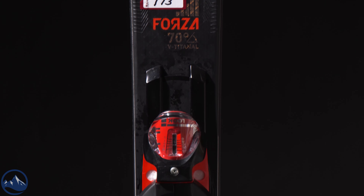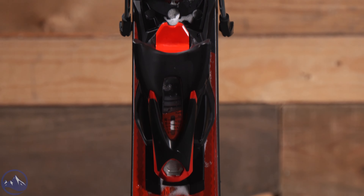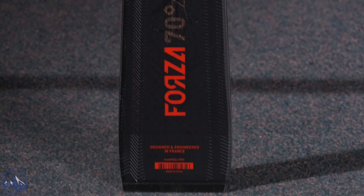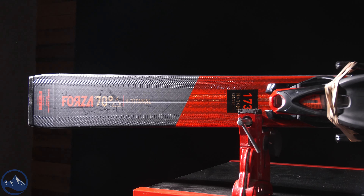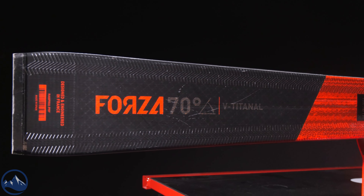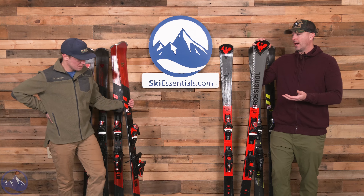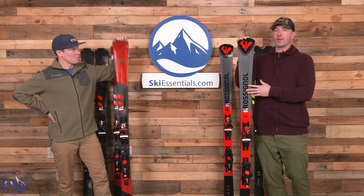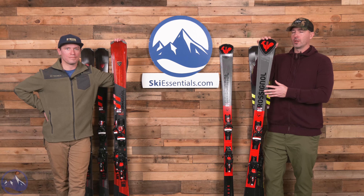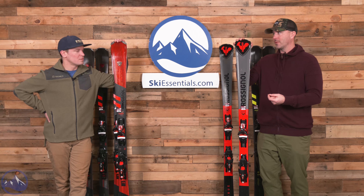Let's give a rundown of what's going on inside these things, because there's a lot. It's really nice because that technology continues through the line, so you're not just getting a way worse ski as you go down. The Master has an ash wood core, while the rest of these have a poplar wood core - a little bit lighter, a little bit more poppy, definitely more of that race feel in the ash of the Master version.